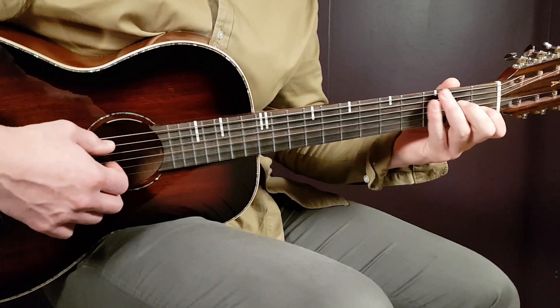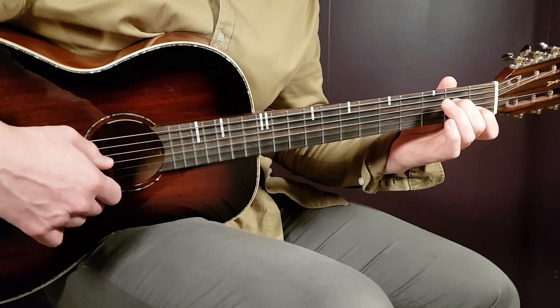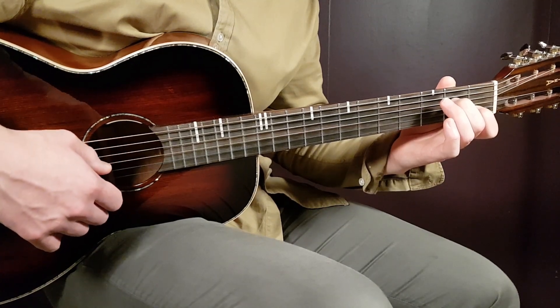A minor 7: open A, second fret D, open G, first fret B, and open E.